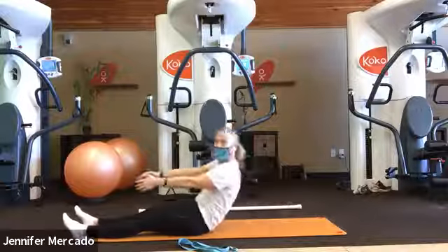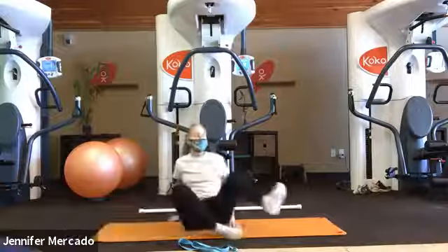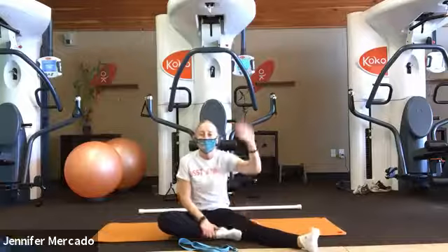Thank you everybody for joining me for class today. I hope you have a great Sunday. We'll see you next time. Bye.